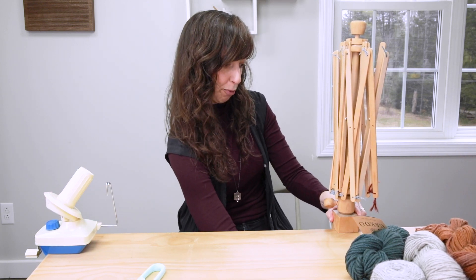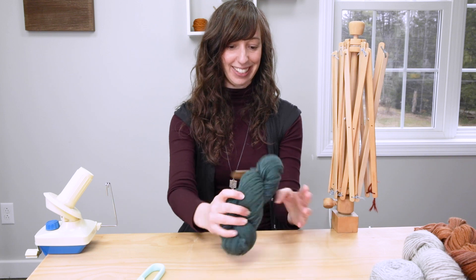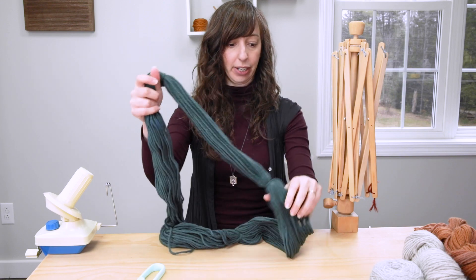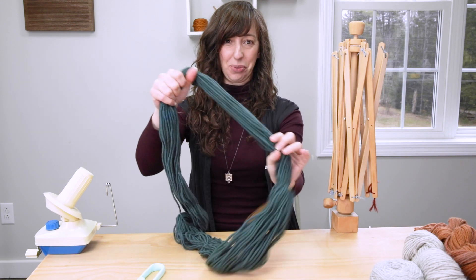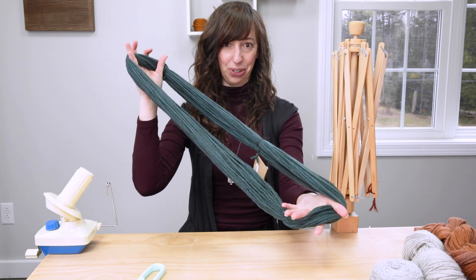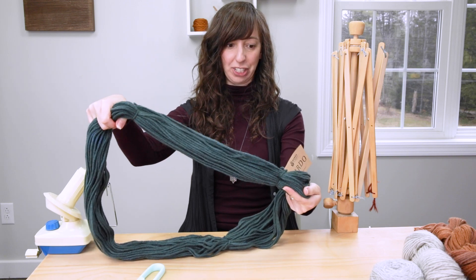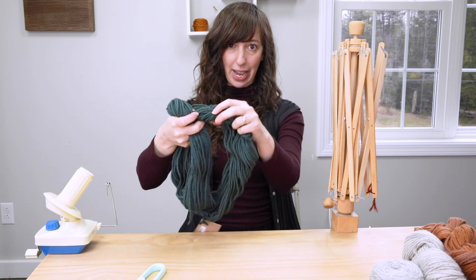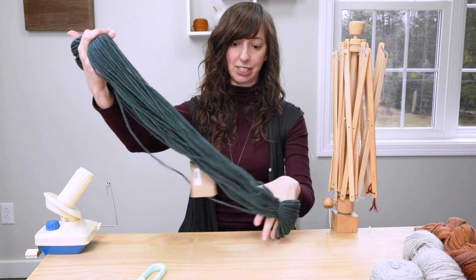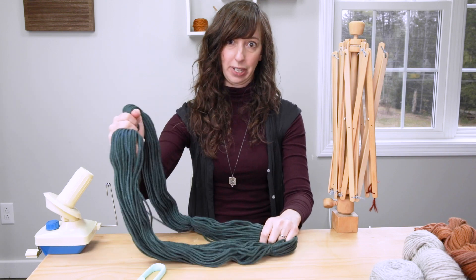I'm going to clamp my ball winder — it has this blue dial here and that's how you tighten it. You want to make sure that both your Swift as well as your ball winder are nice and tight onto the table or surface. Now I'm going to grab a skein — this is some beautiful chunky weight from Manos del Uruguay called Cardo. The first thing you do is untwist the loop the yarn was in. You want to keep it in the loop formation, and as I mentioned, you have these strands of yarn as well as maybe the label that are securing this loop in place. Make sure those are staying in place before you put it on the Swift.